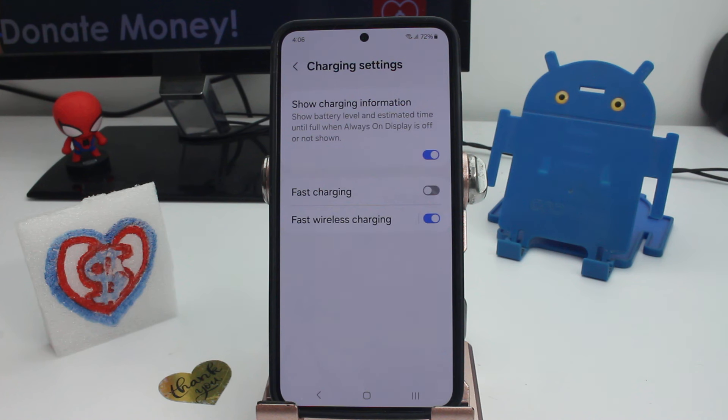Why? Because when the phone is fast charged, it's making the juice go in more faster, and that's gonna be bad for the battery. If the juice goes slow, your battery is gonna have more life and you're gonna have a better phone in two, three, four, or five years.